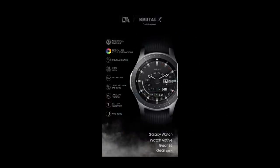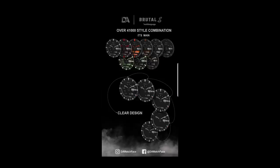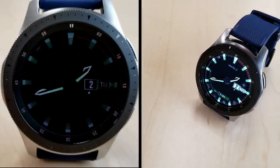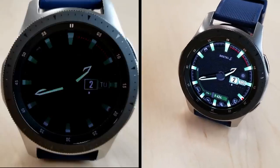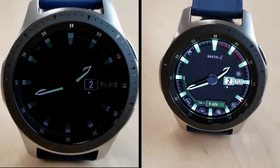Alright guys, that's a recap of the main features and functionality that you get in this watch face. As a reminder, it's only going to be free for three days and that promo starts right now, so make sure you grab a copy of this one for yourself soon. I've left the direct link in the video description. Thanks again for watching the review, and stay tuned because we have another special edition collector's watch face in the review tomorrow that you won't want to miss.